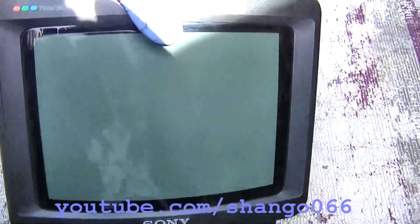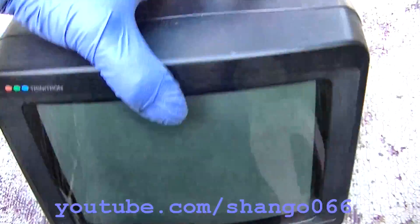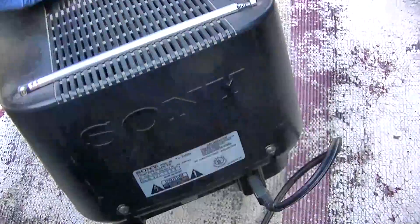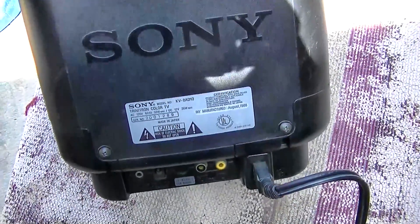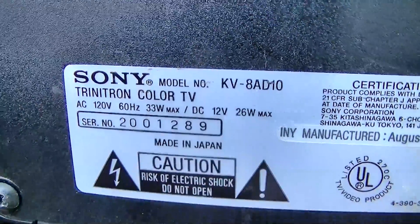1988 Sony Trinitron portable — this is actually a comeback. We worked on this in a previous video and I changed a couple of Zener diodes in the power supply. This is the KV8AD10.